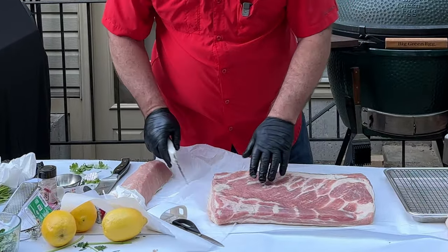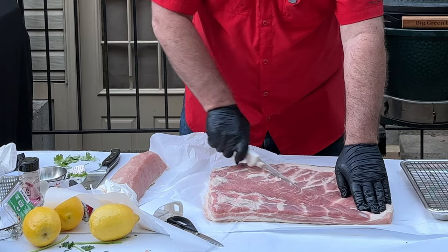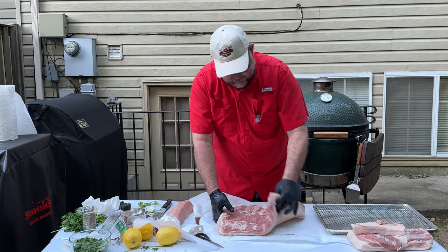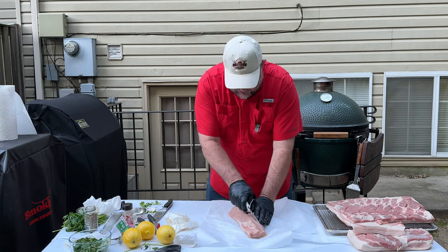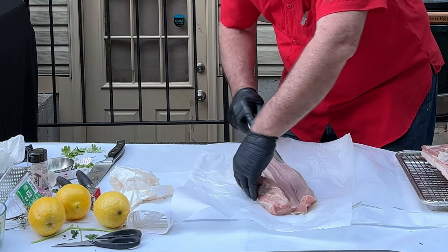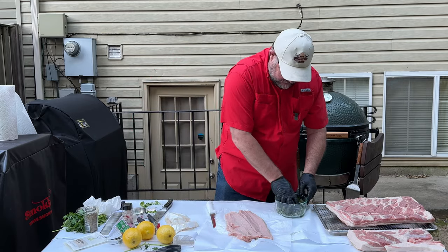Now that we've got the skin done, I'm going to come back and score the meat. All that's going to do is allow some of the marinade of herbs and spices to penetrate the meat a little better. I'm not going to cut too deep, but deep enough to get some of that goodness inside, and I'm going to go in two directions — diamond cut it. Then I'm going to set the pork belly aside and butterfly the pork loin, cutting about three quarters of the way through, then turning the knife at 90 degrees to lay it out.